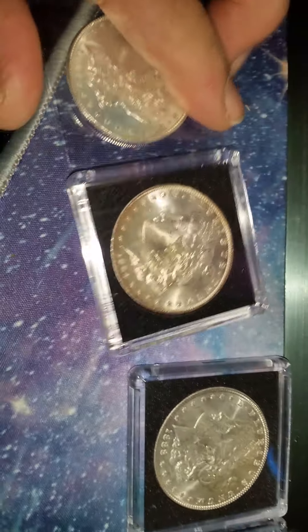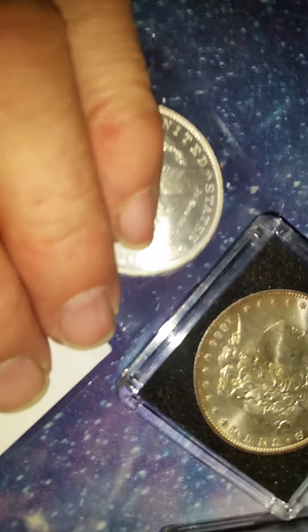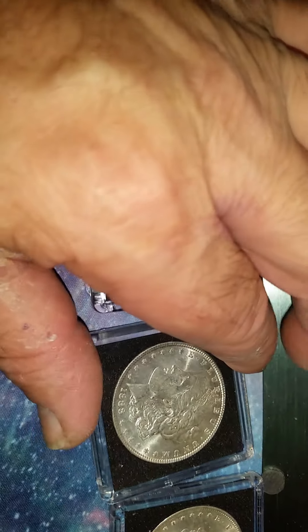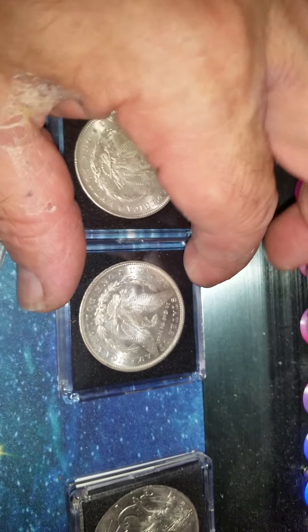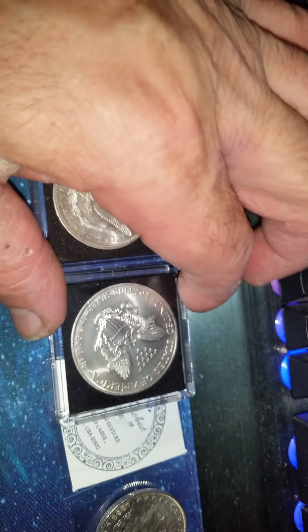Let's give these a little clip-a-saurus. They look pretty good. Oh yeah, baby, she looks good, don't she? These are the ones you look for, guys. Those are Frosty Flakes. Nice ones.